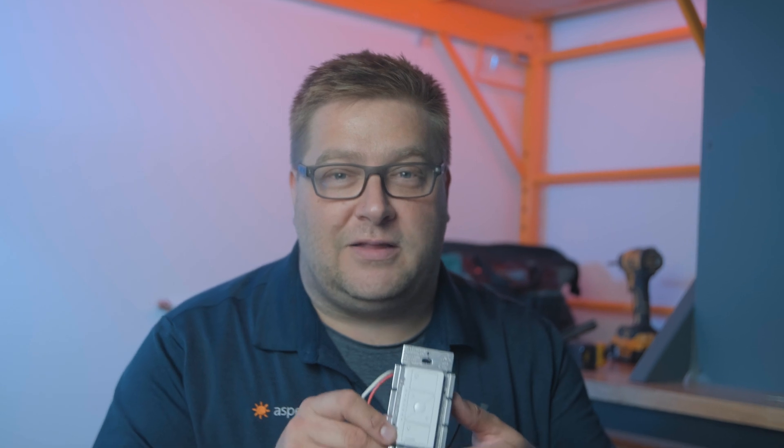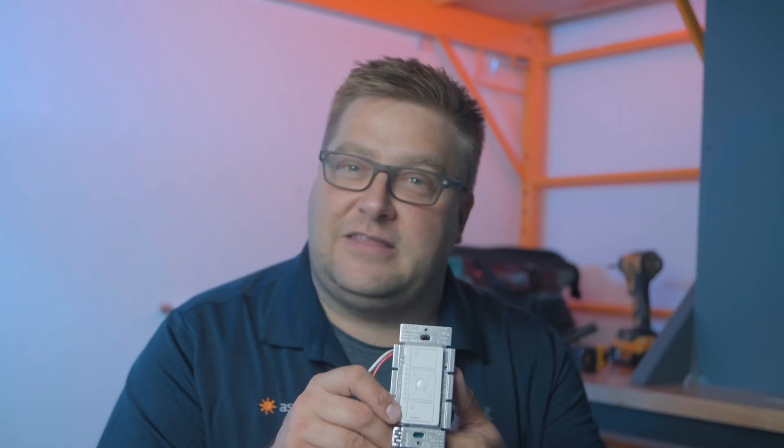Hey everybody, it's Marty from Aspect LED. Today we're going to take a look at the Caseta Wireless PD-5NE, so let's take a look.